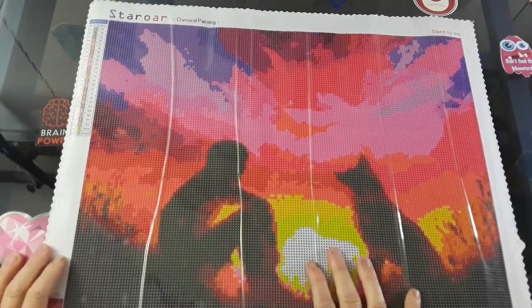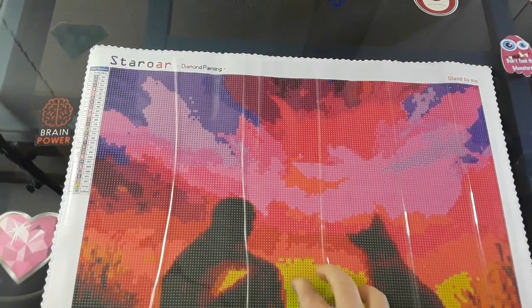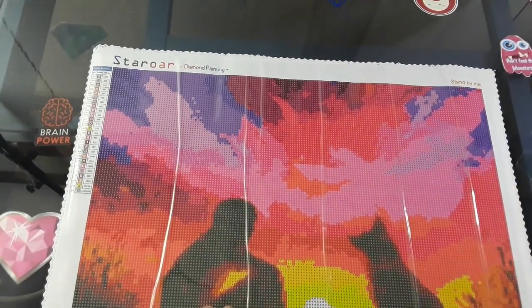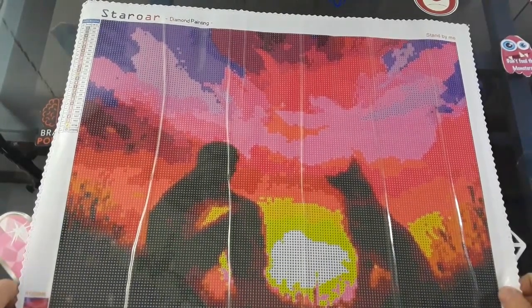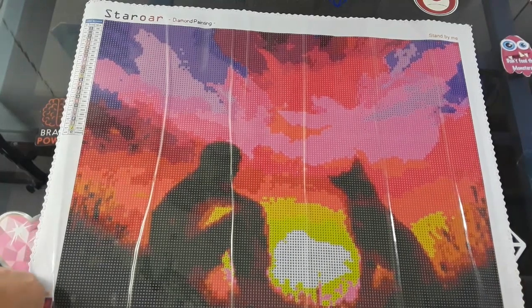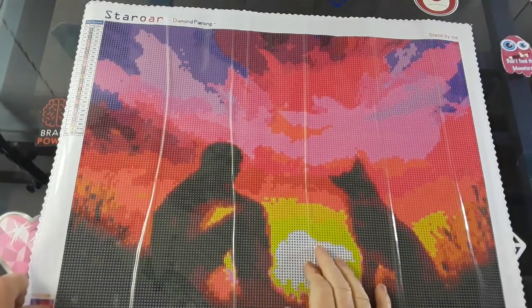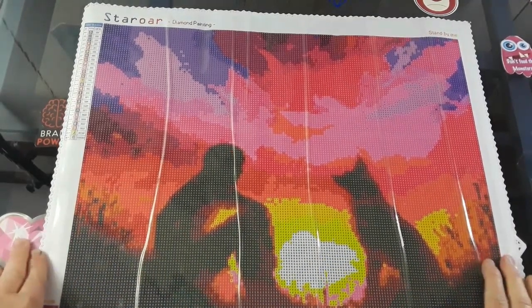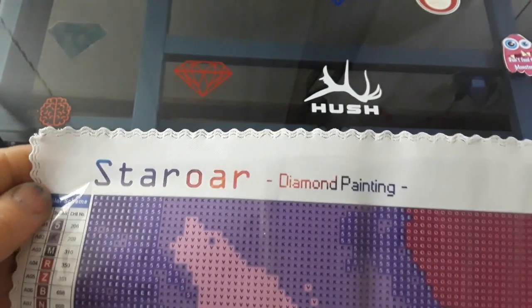When I saw this canvas come out on Star Ore, I was like, I have to have it. Number one, it's got the sun — I'm a big fan of the sun and the moon. It's got the sky, which I love the solar system. And it looks like me and Trapper — although Trapper doesn't have quite pointy ears like that, but that's what it reminds me of, because me and Trapper are everywhere together. He went to work with me the other day. They have done some updating on this kit since I have done one — they have the name up there: Stand By Me. Star Ore Diamond Painting. Your Legend.